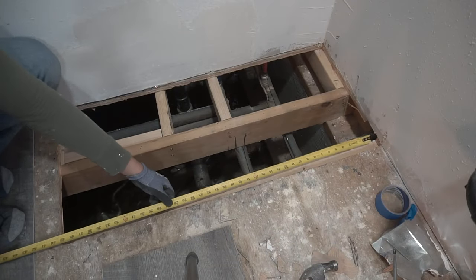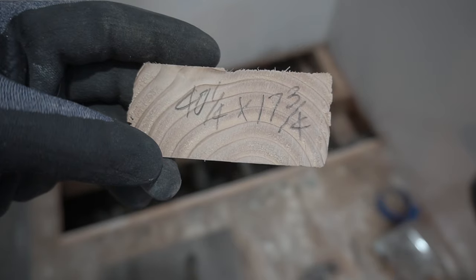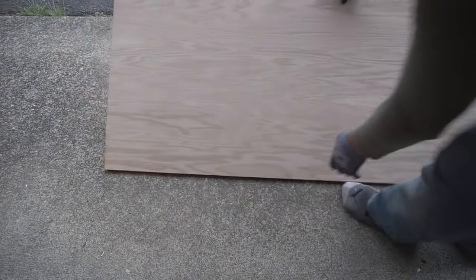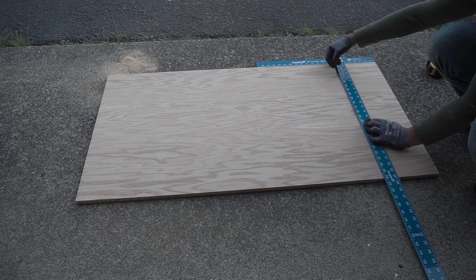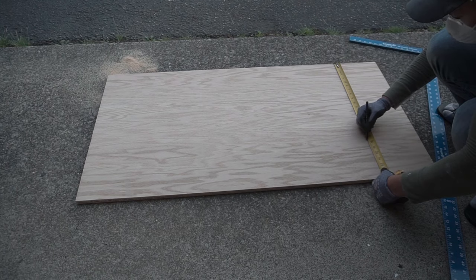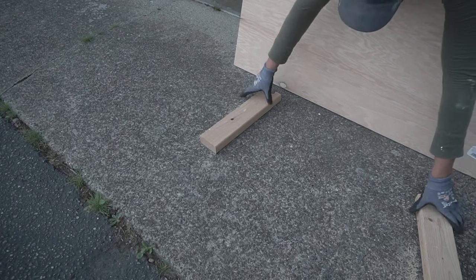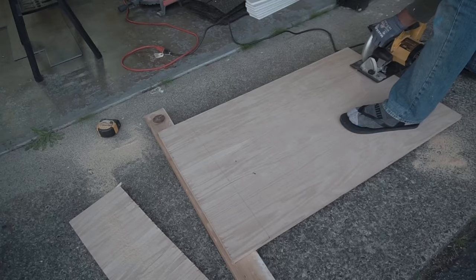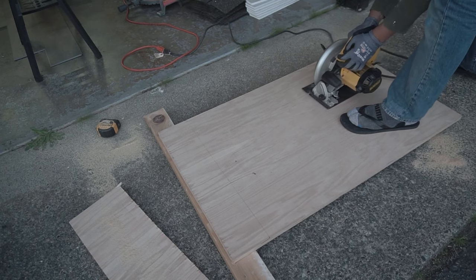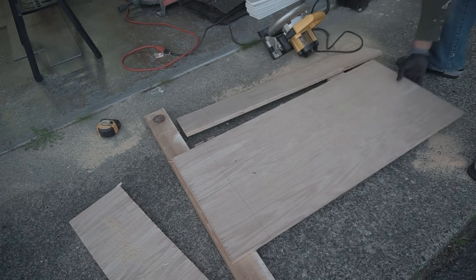Now we're going to measure out and cut the new piece. Make sure you cut it a little bit smaller than your actual measurement so you have room for expansion and contraction. This new two-by-four-foot piece I bought from Lowe's was about $40 just for the small piece, so measure twice, cut once. I'm using two-by-fours as a makeshift sawhorse base to make the cut. Make the cut and now you have your final piece — this is the easiest part.